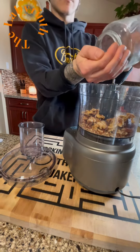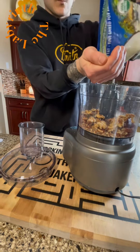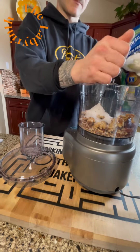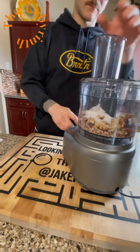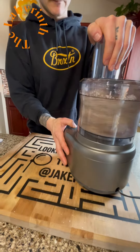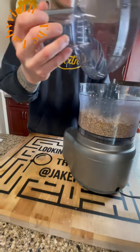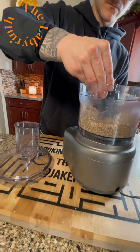A handful of chia seeds, about a half handful, and two handfuls of shredded coconut. We're gonna blend that up a little bit. We're gonna add a little something special, because when you blend this up you're not gonna get the consistency you need — it's gonna kind of crumble apart and won't stay firm enough to make a ball.